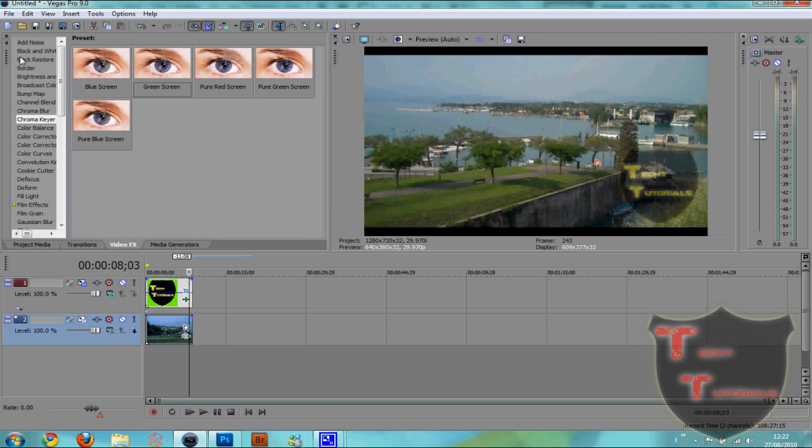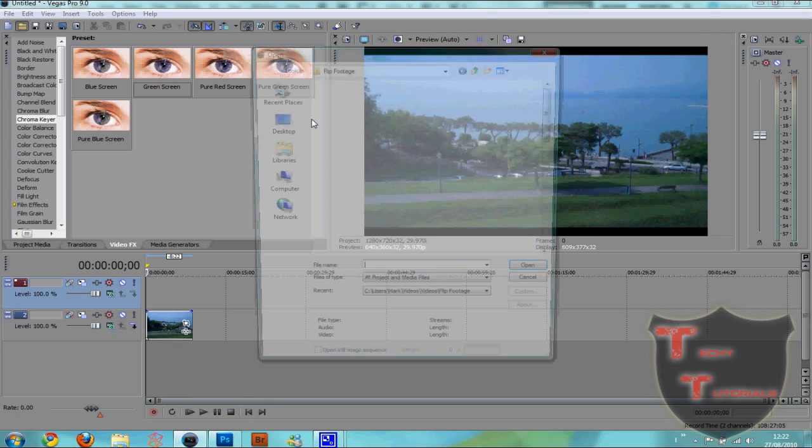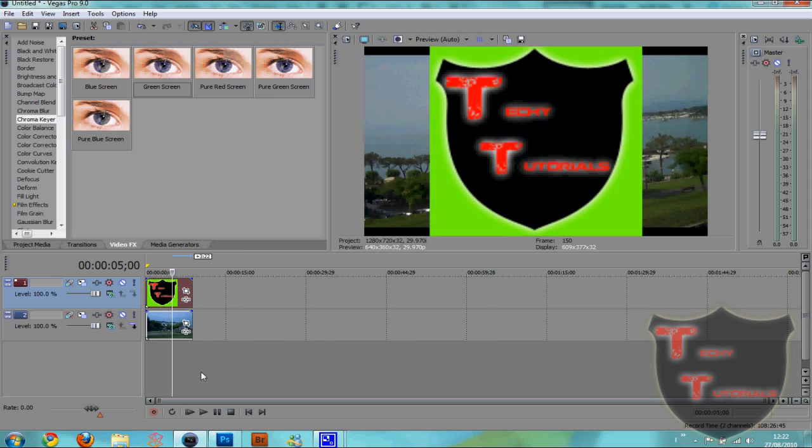Okay, we've got our watermark. Now we're gonna go into Sony Vegas — let me just get rid of my watermark. Okay, so we're going to open up... okay, here's my watermark.